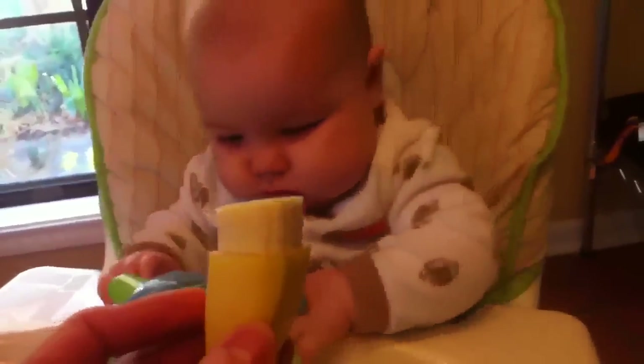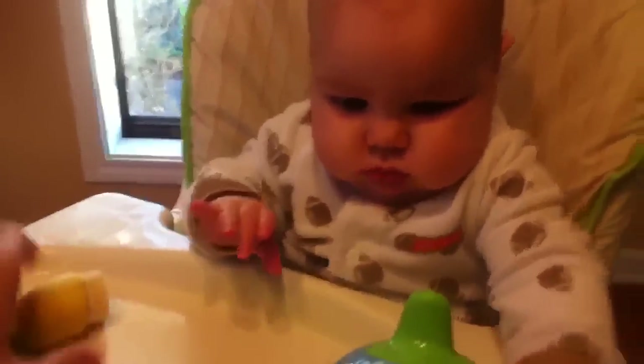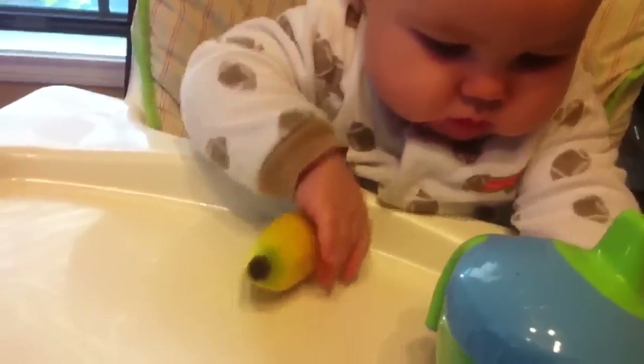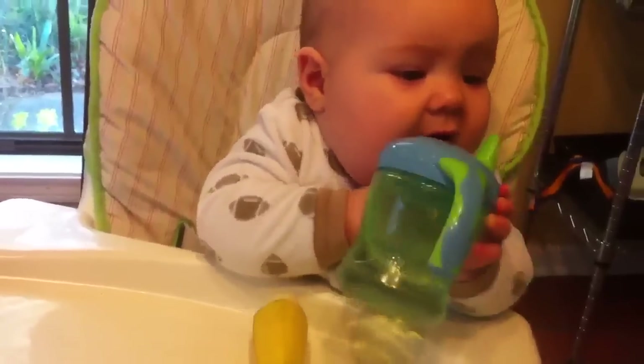Buddy, do you want to try some banana? Are you helping him out? Buddy, did you want some banana? Ask mama for some banana — that one's for your brother. The juice cup is in the way. Hey look bud, you want to try that? He's more interested in the juice cup right now.